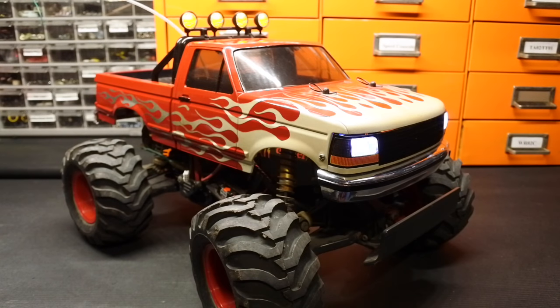Welcome back everyone to another episode from Ampro Engineering. What we have here is probably one of my favorite vehicles — this is my King Blackfoot that I've owned since brand new. In fact, the body I've owned since before it was new. When this truck came out I really wanted the body, so I bought it and mounted it on my Monster Beetle — so there are some patched holes on this body from many years back. Then I got the King Blackfoot and it's been like this ever since.